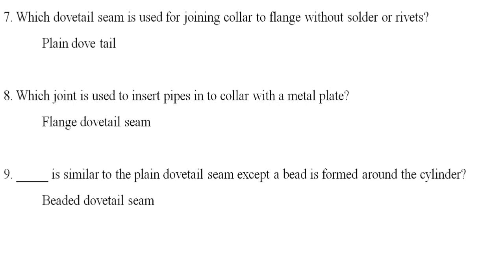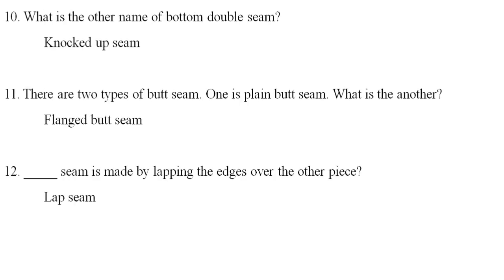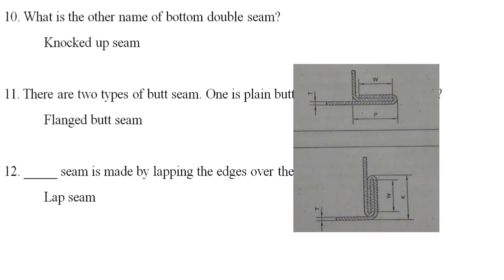A bead is formed around the cylinder. Bottom double seam — the other name of bottom double seam is knocked up seam.